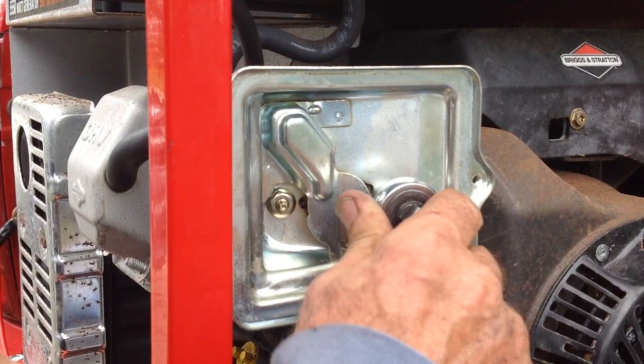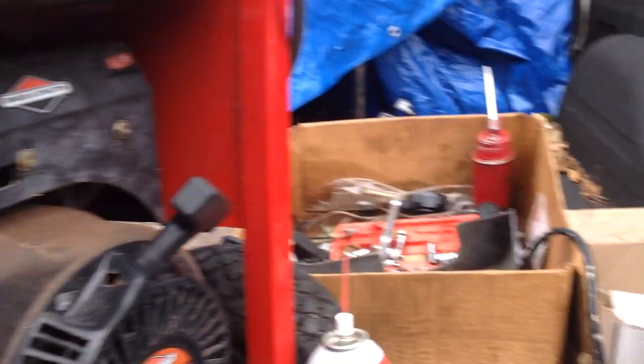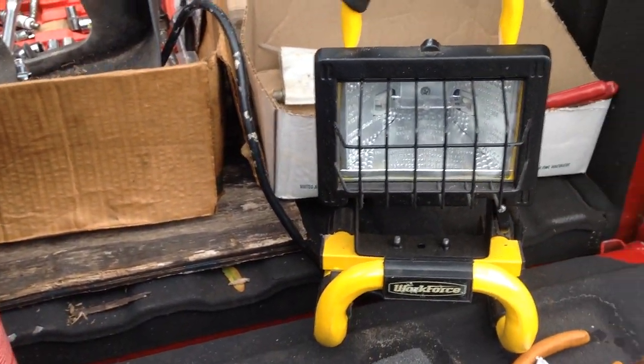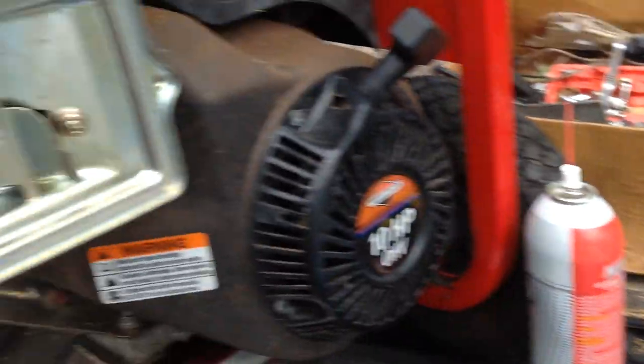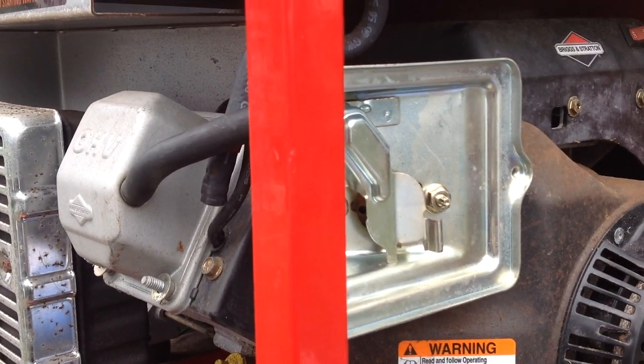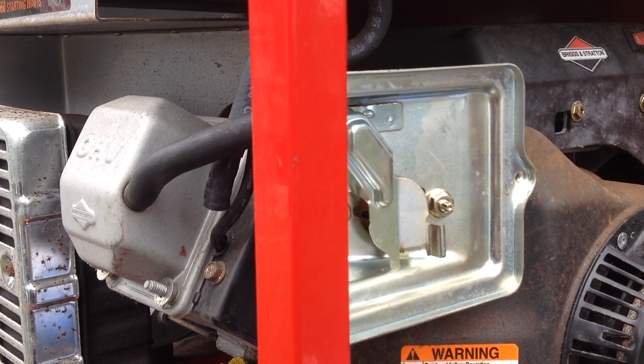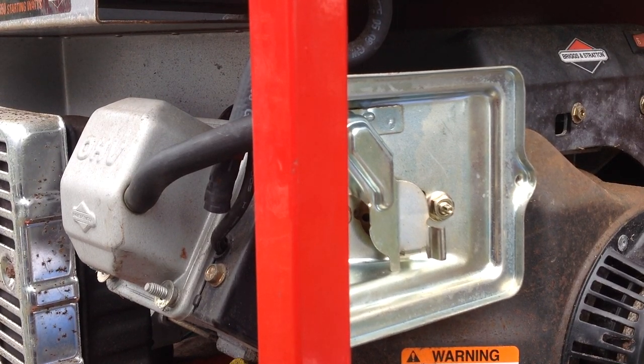I did have it hooked up to a test light and it is producing 110 volts. I had it hooked up to a flood lamp. So I'm done with this project — I'm going to give it back to him and it'll be ready for the next hurricane.